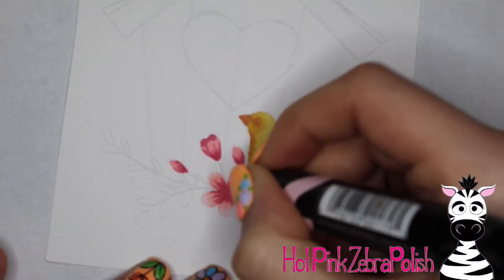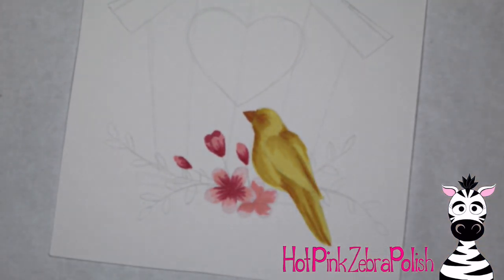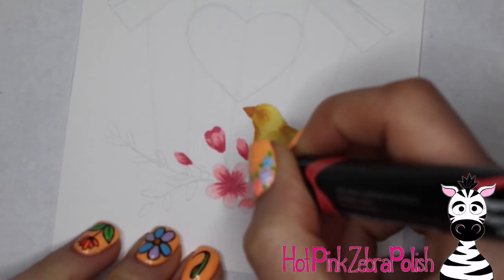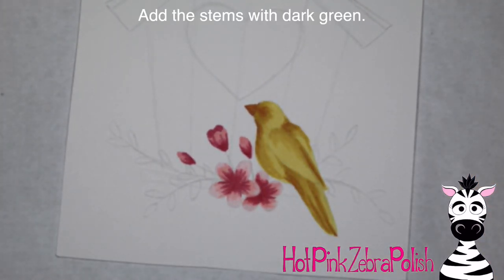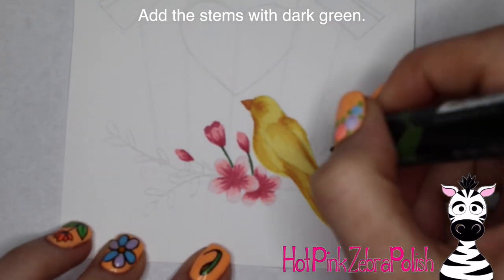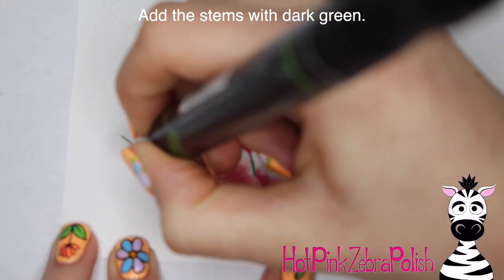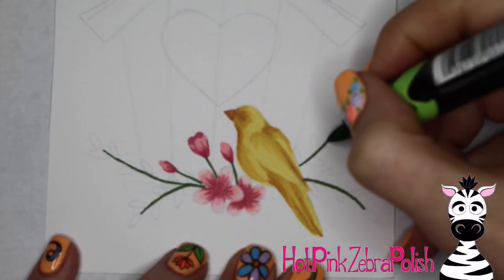If you wanted a smoother blend on everything — more of a continuous color from one shade to the next — after you have it done this far, I would go through with some nice gray colored pencils and add some blending and shading with those. That's going to give you a much smoother appearance. I wanted it to have more of a watercolor color-blocking style.